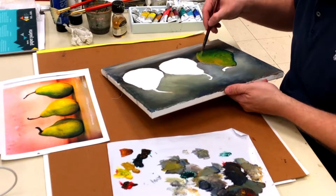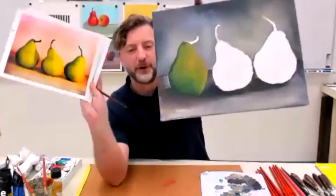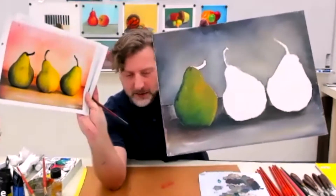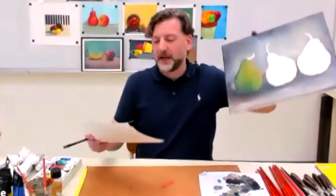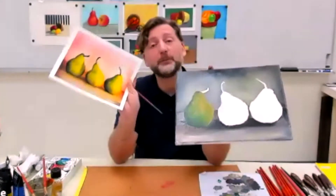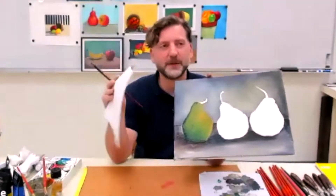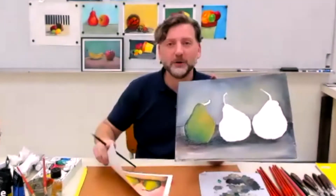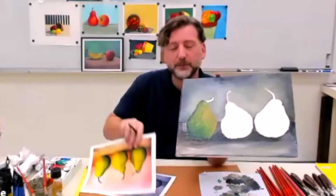One thing I always tell students: they're not going to put the photo right next to your painting. So if there's something you like, you can just leave it like that. You're just giving it an impression — it's like a poem. You don't tell everything, you just allude to things, and that's the impressionist technique. We just want to allude to what your source is, and use it as a guide.